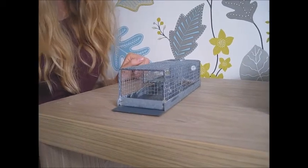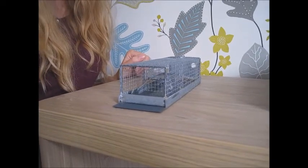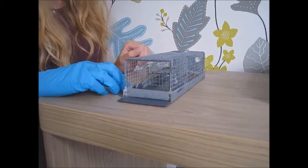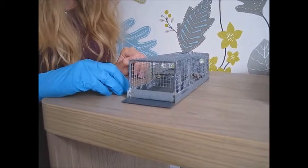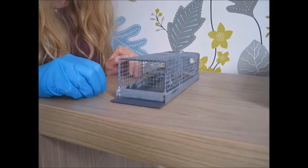One of the advantages is that these traps are approximately half the price of longworth traps. They are also multiple catch traps, meaning that more than one animal can go in. Theoretically as many animals as can fit will go in, although the most I've ever had is three.